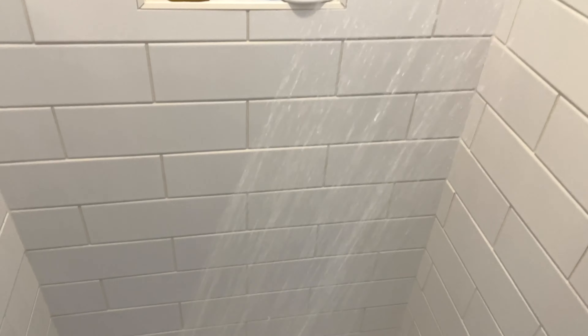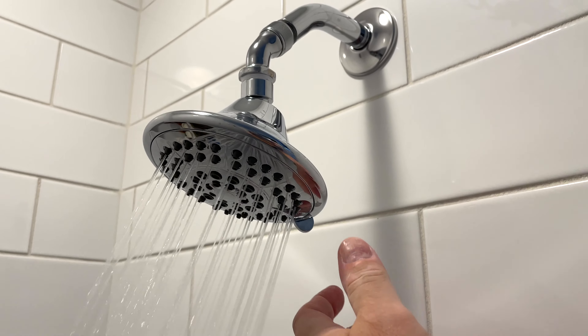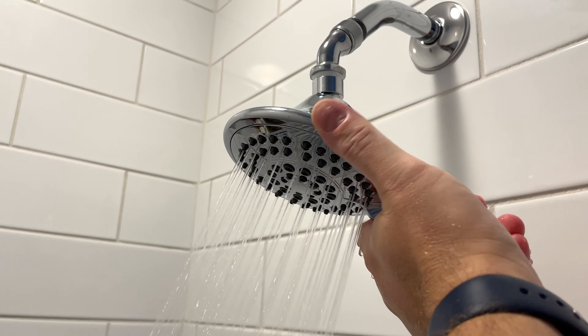Because without it, water pressure wasn't that great, but this is a good strong stream. And you can choose among different modes here.